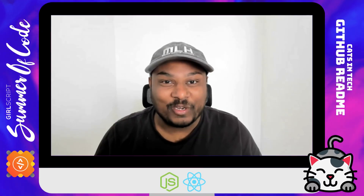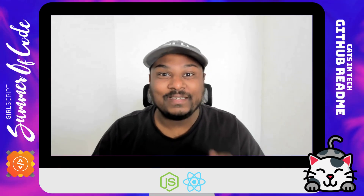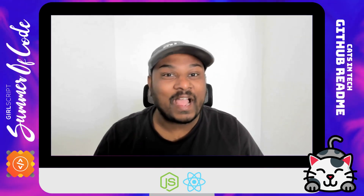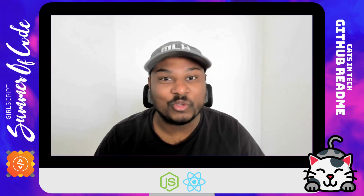Hello folks, I am Praveen Kumar from Katzen Tech. This year GirlScript Summer of Code has started and I have got an amazing React.js project for you all.